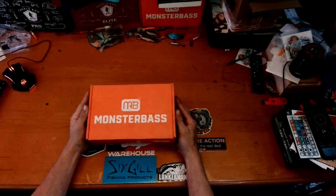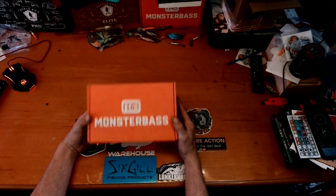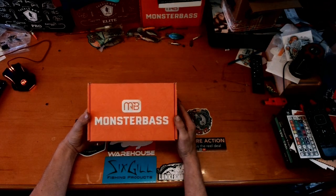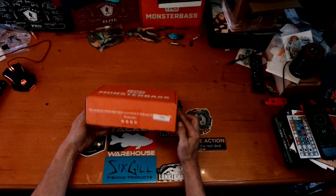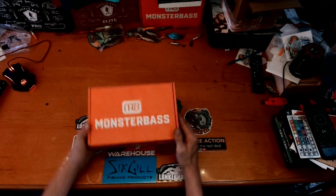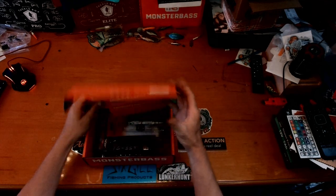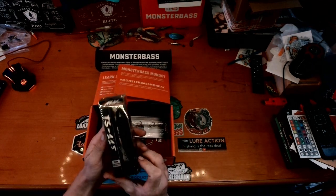All right, so this is a new thing we've got going here. I now get the Monster Bass National Box. I still get the regional one, but this one is the national one. I'm not really quite sure what to expect, but let's crack it open and see what's inside.